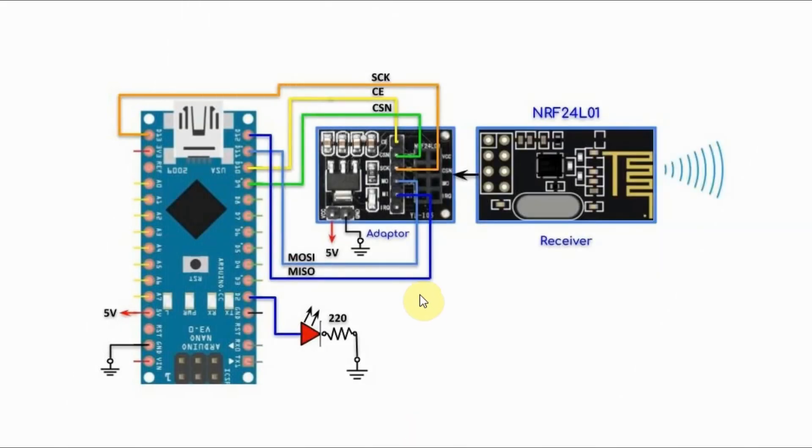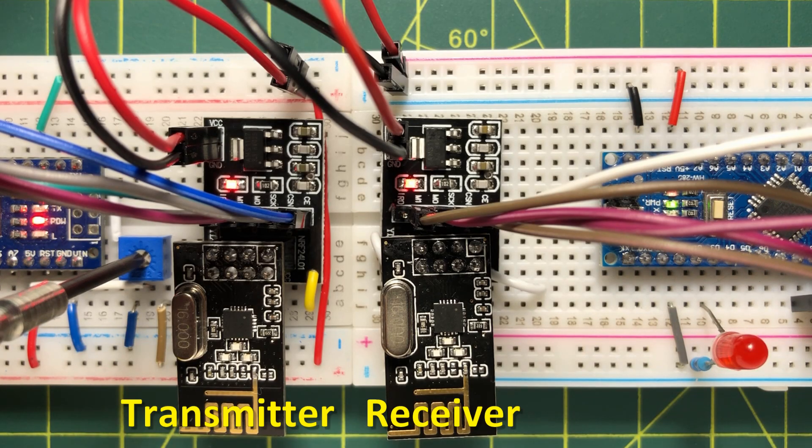The potentiometer will be used to control the blinking speed of an LED connected at the receiver side. This is the receiver circuit, which is similar to the transmitter one. We have an LED connected to pin D2 of the Arduino, which will blink based on control signals coming from the transmitter. And now for a quick demonstration.